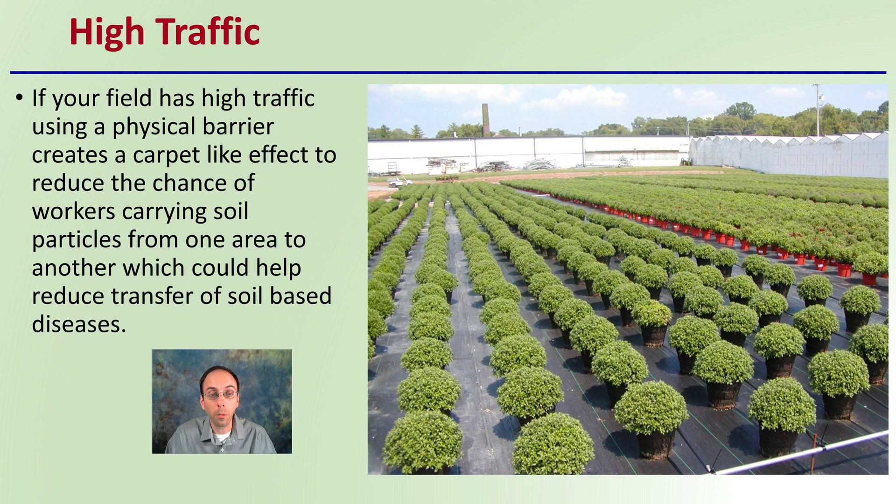Here we see garden plants grown in containers on a physical barrier. Using a physical barrier doesn't necessarily mean the plants have to be physically planted in the soil — it can be used with container growing as well. This also makes it easy to move plants throughout the field or load and transfer them from one area to another. It does offer some benefits, but keep in mind that initial establishment and upfront cost can be drawbacks.